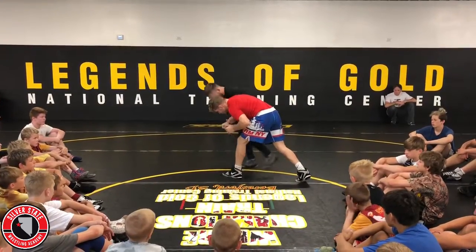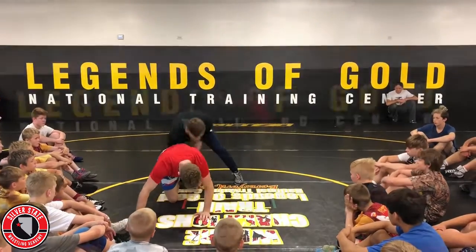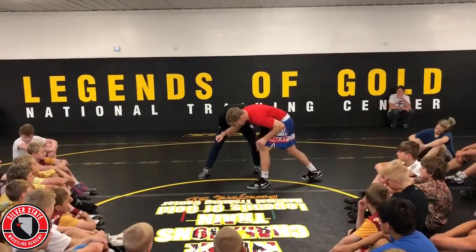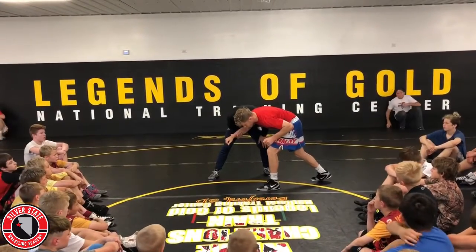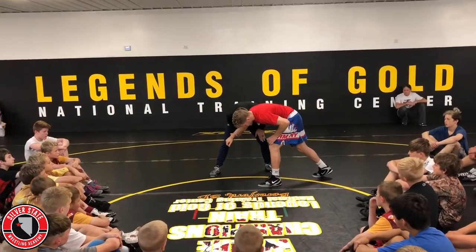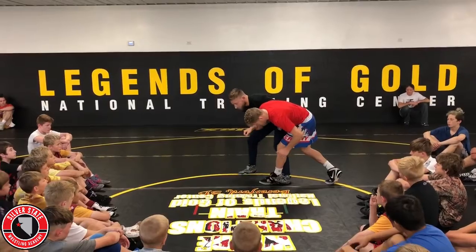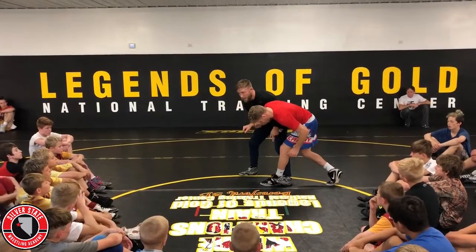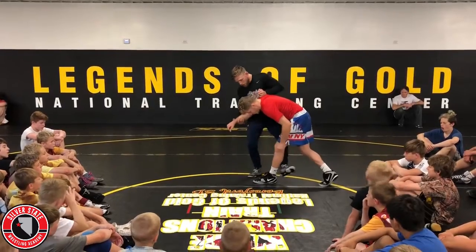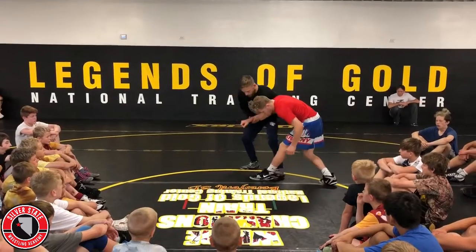Single leg — he steps out, far side trip. Maybe he changes his legs here, see that — this far leg forward. What I'm going to do is step my back leg in and step to block that leg, right here, the foot. See how my heel's on the mat? My heel's on the mat and my toes are up. I'm not hooking the leg, I'm not tripping it — I'm just stepping my heel and catching it.